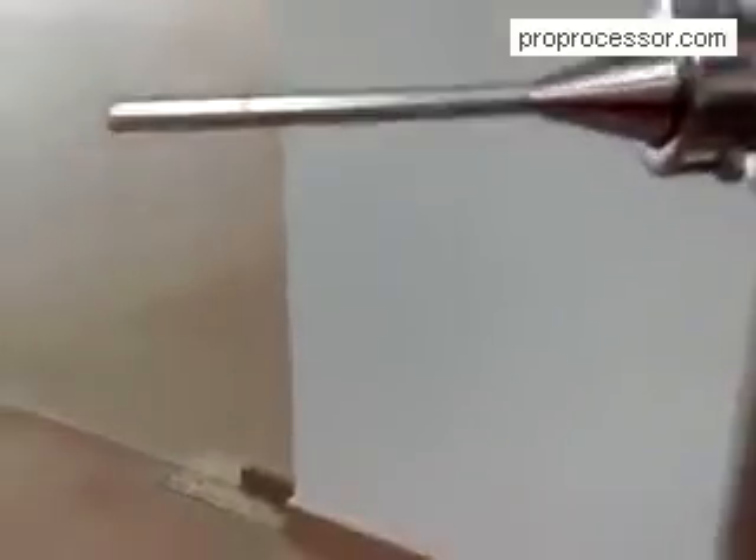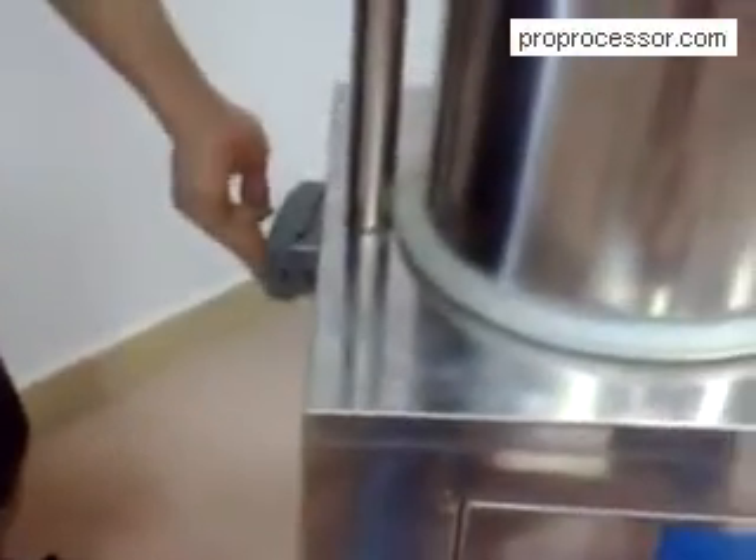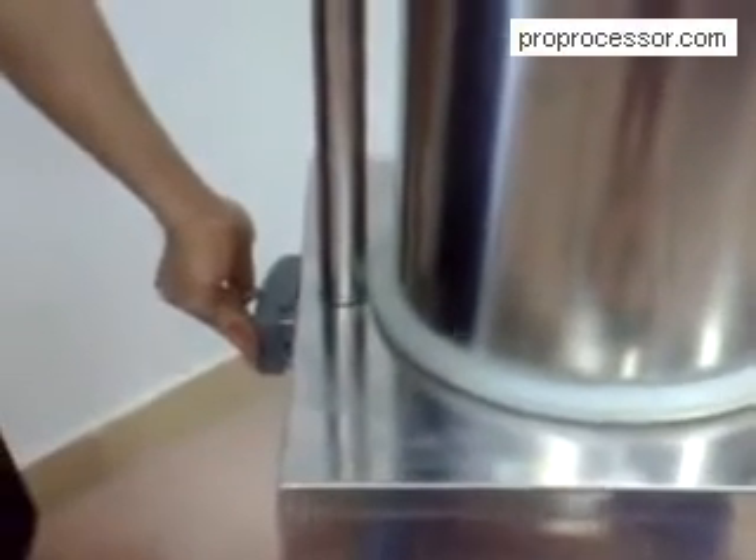After finishing stuffing, turn the power switch to number two. Then the press piston will come back to the bottom of the bowl.